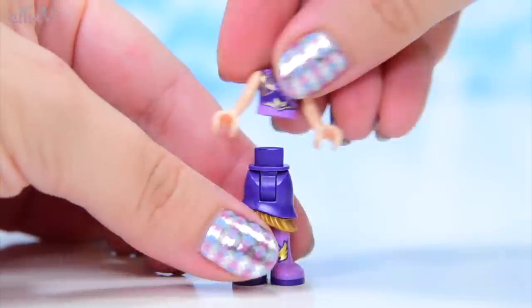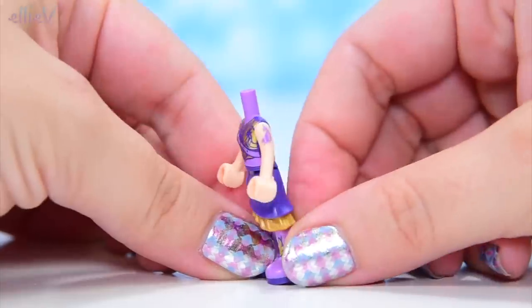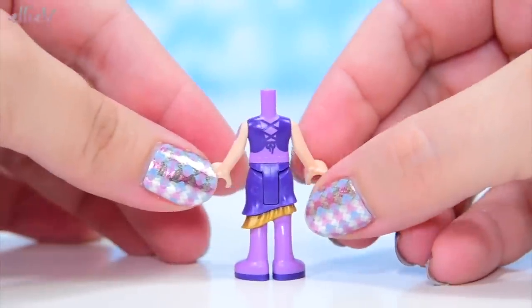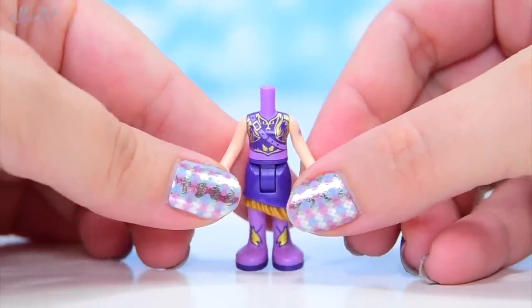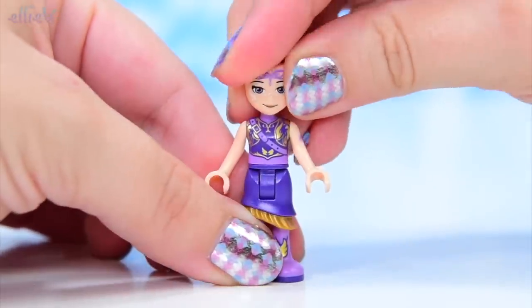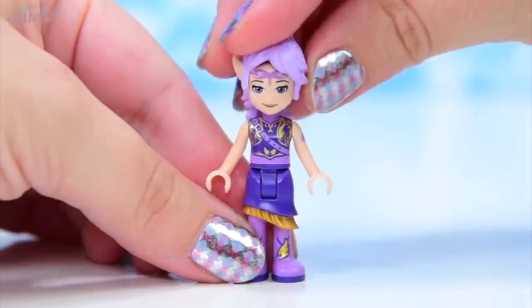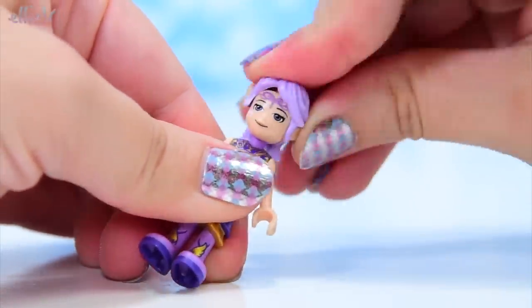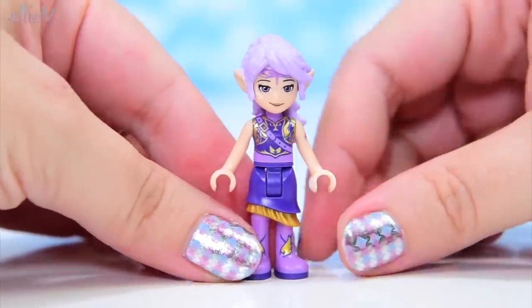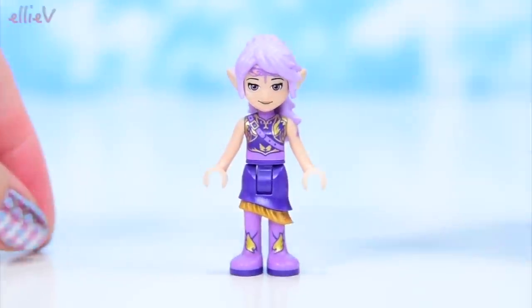These elves get new outfits each season and they're just getting better and better. This one's almost like armour. It's laced up at the back — like a leather plate across the front with some fabulous embellishing with all of the gold and the wind elements on there. She looks absolutely fantastic in this new outfit. I just adore it. I would love to see more outfits this detailed because the patterning even goes all the way around the back.